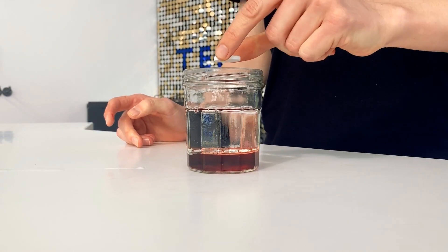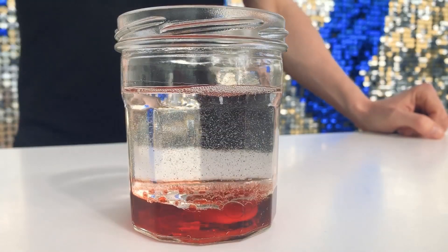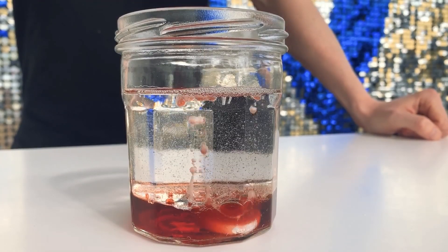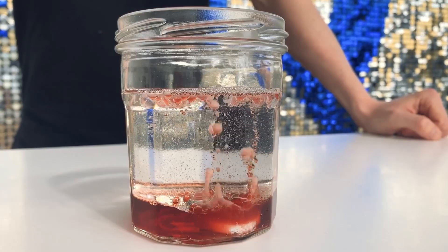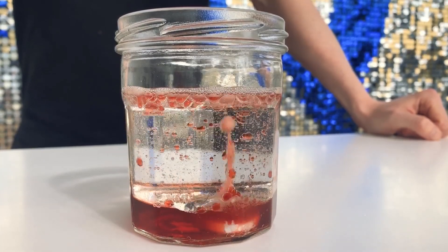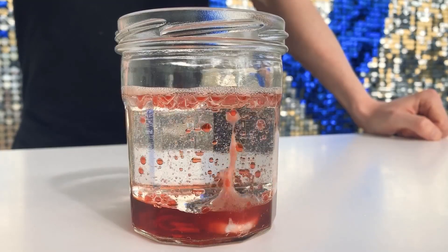Finally, pop in my tablet. When we drop our tablet in it doesn't react with the oil — it drops straight through to the water. There it starts to effervesce, to fizz. It releases gas that pulls up little droplets of water through the oil, with its two distinct layers, creating us a lava lamp.